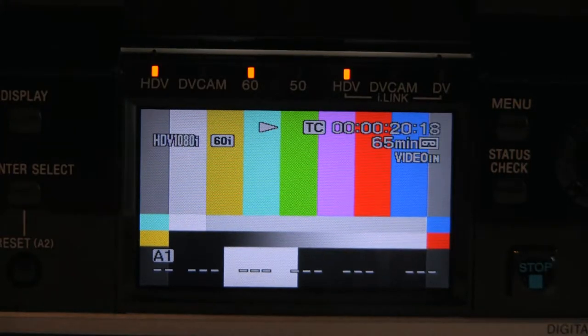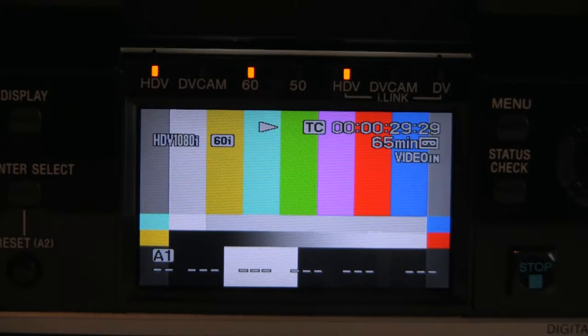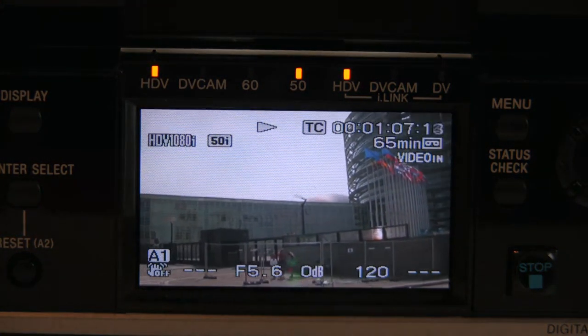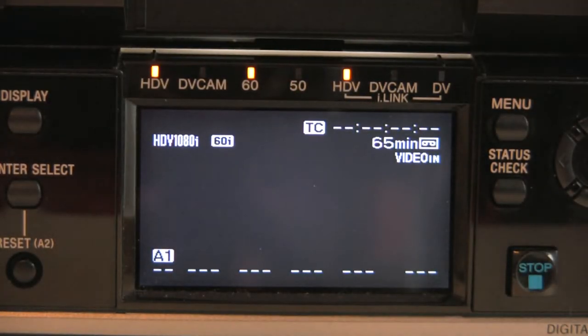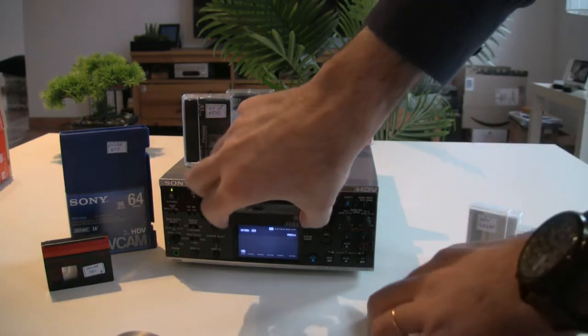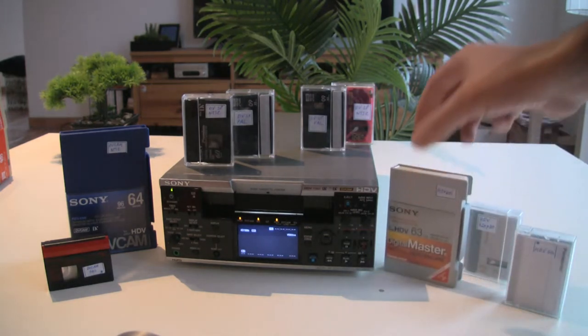If we wait a little bit, you will see that on the same tape, after the 60i recording, there was a 50i recording — also HDV but 50i. The deck automatically recognizes it and switches to 50i, with nice pictures from Strasbourg and the European Parliament. You can even put different formats on the same tape and the deck will recognize and change settings automatically. I don't recommend doing it, but you can.